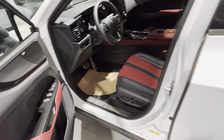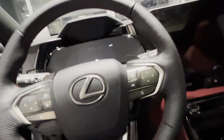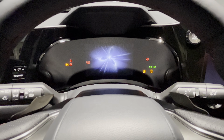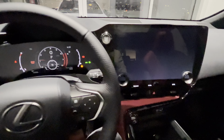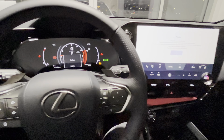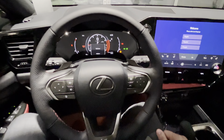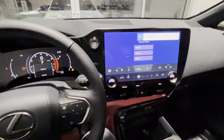Let's hop inside quick, I'm going to show you guys the displays. Very welcoming screen here of course. Let me know what you guys think — like and subscribe to support the channel, thank you.